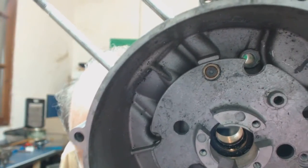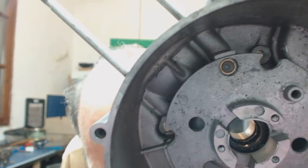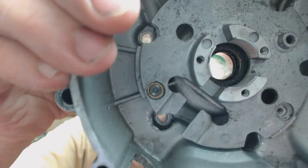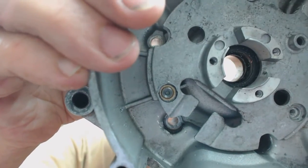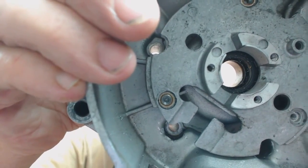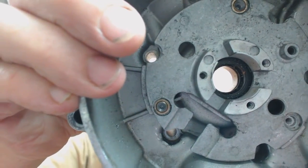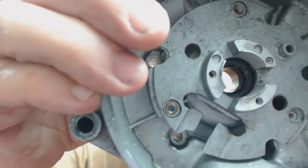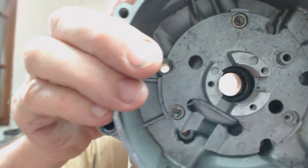That first one is done and perfectly central. The other one is slightly not central — maybe a tenth of a millimetre. It may be that the head is slightly out and the drill is actually perfectly central to the screw itself. We don't know for certain that the original centre was perfect, but we're going to find out — we'll press ahead. That's the centres drilled.